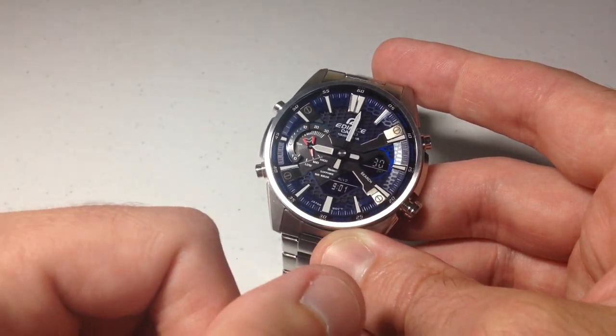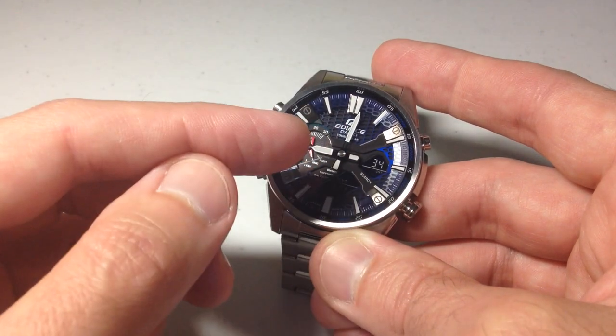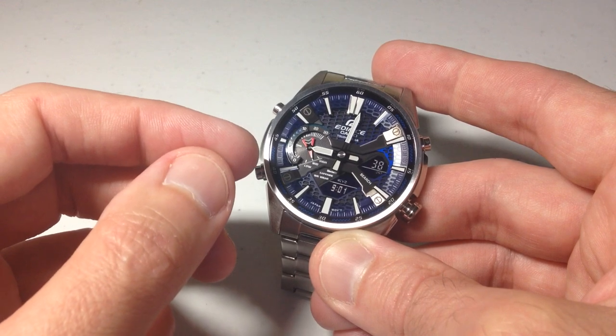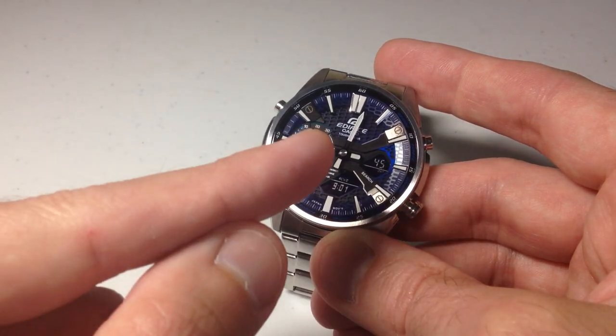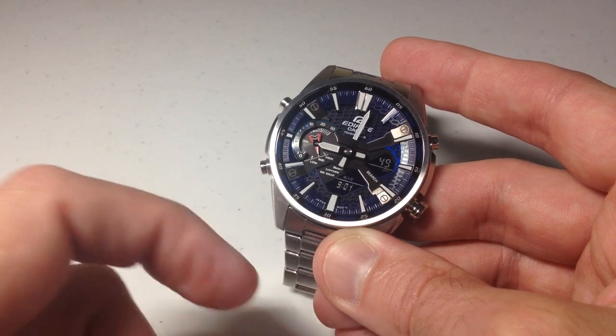So let's first go to our timer mode. I'm going to show you a couple of things. Using the countdown timer, you would obviously use your watch. If you're wanting to do the settings that I show you, you could also use your cell phone instead of doing it on the watch. Your settings can be done on the cell phone — simply sync them to the watch, or you could do it on the watch itself.